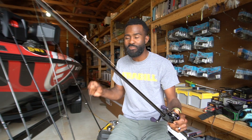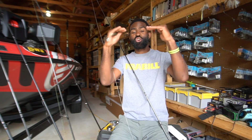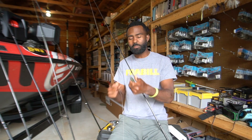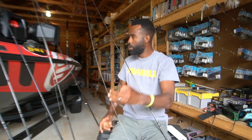I'm using a Lew's 8:1 gear ratio reel. The reason I'm using a fast reel is that with a topwater bait, when the fish bites he's often coming toward you, so I need to be able to pick up that line quickly to ensure a good hook set. That's very important when fishing the Motorboat.